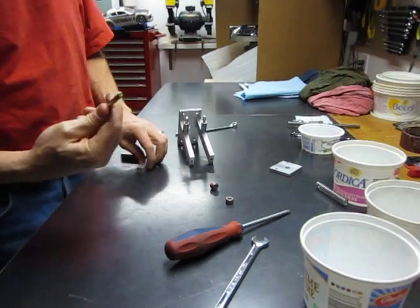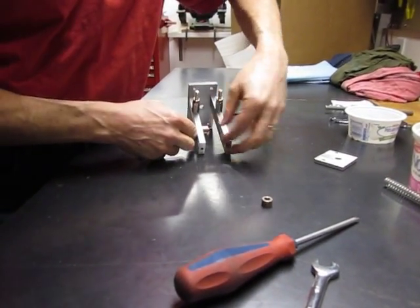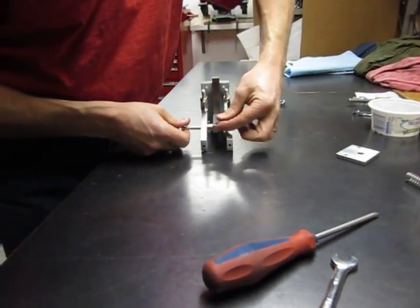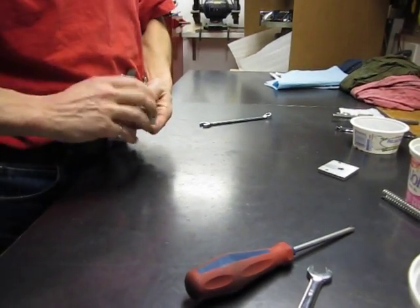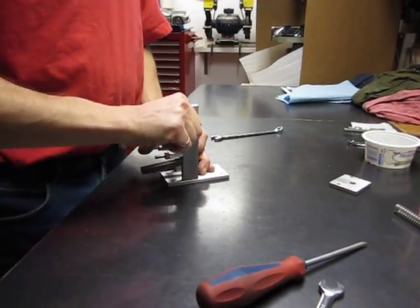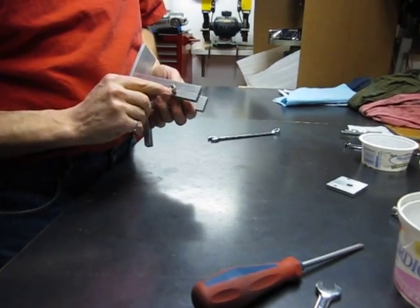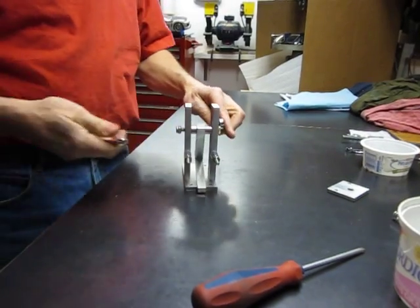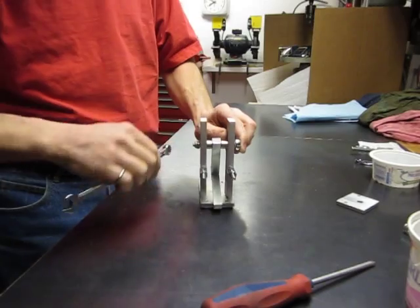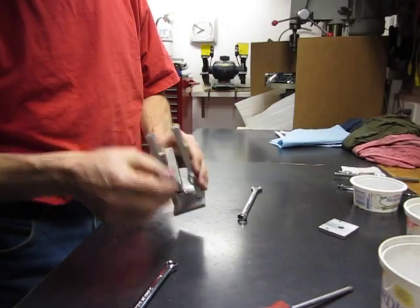I need to install these. This is a quarter inch grade 8 bolt. These little pieces here — this is a sintered bronze bearing that I've cut up to use as a spacer for this release arm. I have another one over here. This is a stainless steel nylock nut — it's got a nylon insert in it. The reason I'm using that nylock nut here is I don't want to over tighten this. If I over tighten it, it'll pinch these together and the release arm won't move freely. So I'm going to tighten it just until it's snug, as long as this still moves. It's got to be free moving.